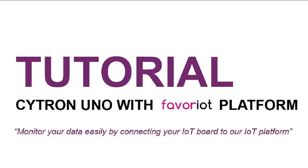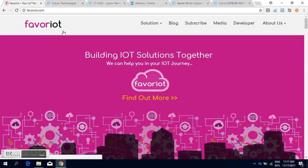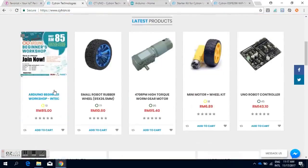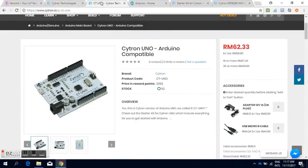Hi everyone! Welcome to the Cytron Uno tutorial with Favourite platform. For your information, Cytron Uno is a local version of Arduino Uno starter kit which uses the original Arduino Uno originated from Italy.